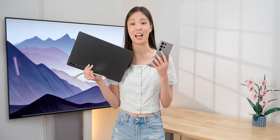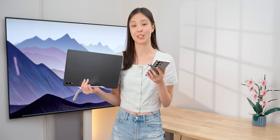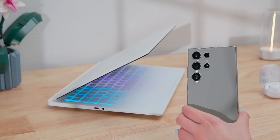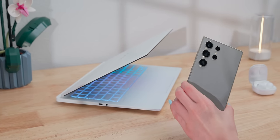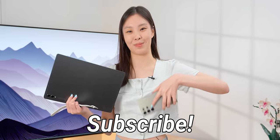The Samsung ecosystem is actually really complete. It shares most of its major features with the Apple ecosystem. Of course, both sides have their unique features — like Samsung has DeX. But overall, I do like how the Samsung ecosystem is more open, and lots of its features can be used with non-Samsung devices. Let me know which one you prefer in the comments, and if you enjoyed this video, make sure to subscribe.